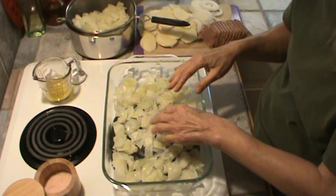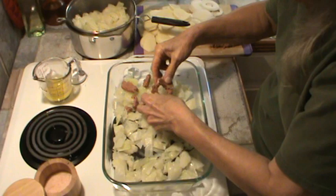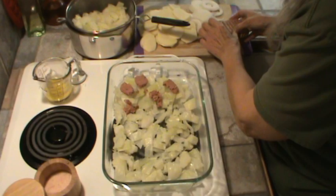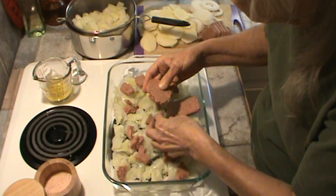So I'm going to put the corned beef — I did slice it, but I'll break it up a little bit. We're going to use about half of it. By the way, I do like the Hormel brand. It doesn't have as much fat, or it appears not to have as much fat.